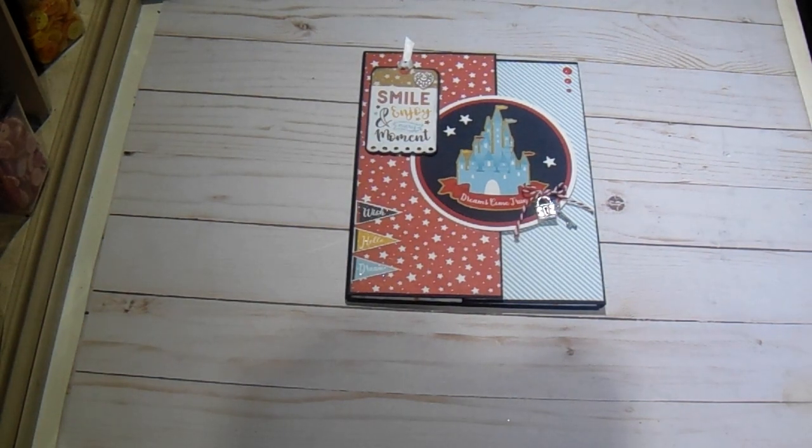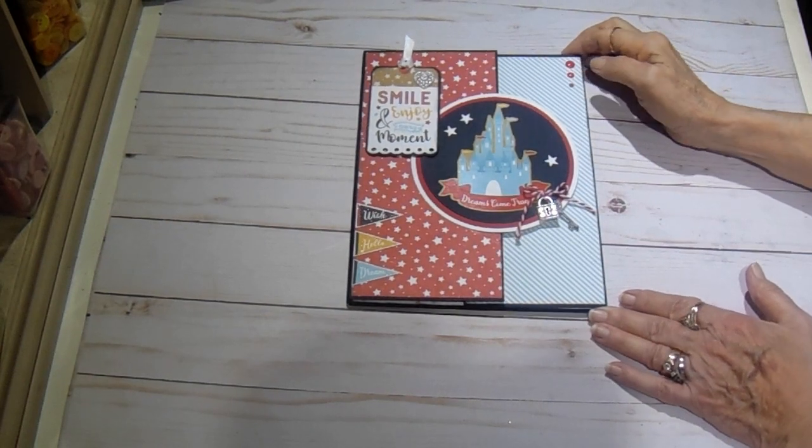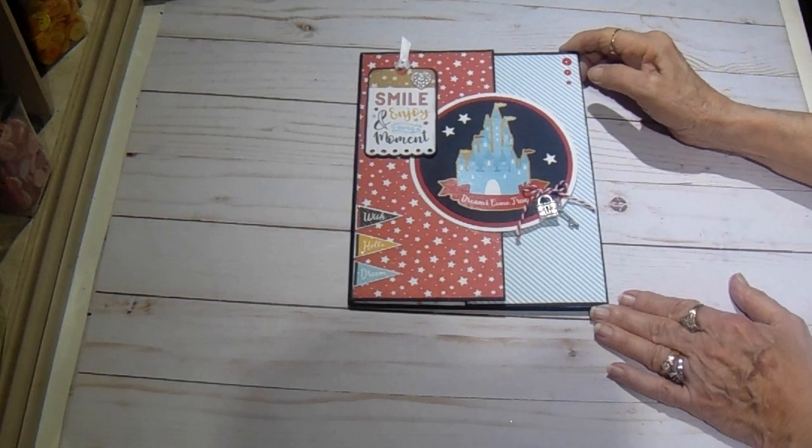Hi everyone, it's Bobbi. I have another small project for you using the Remember the Magic by Echo Park. This is a Country Craft Design Team project.